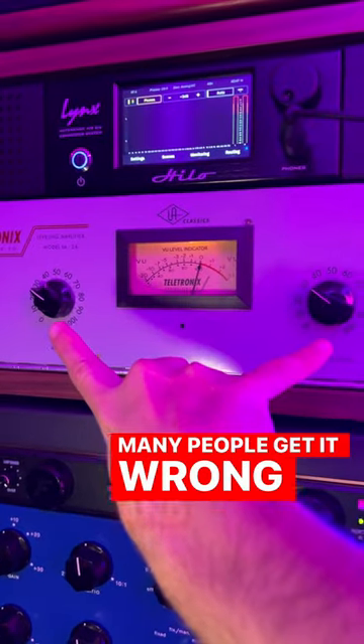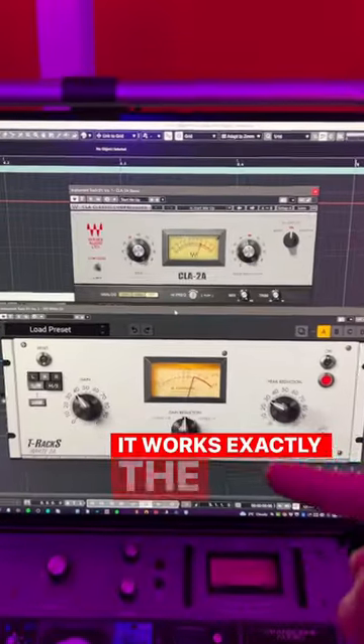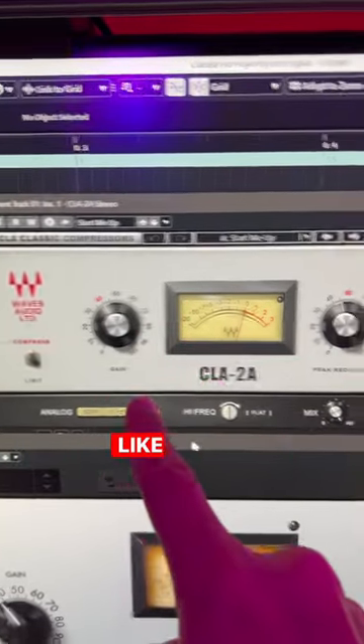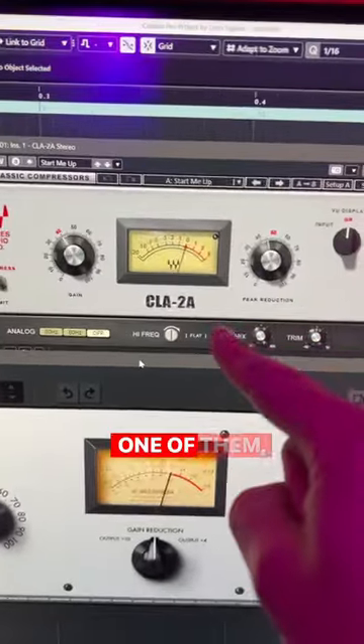Many people get it wrong and they cannot get a good sound out of the LA-2A, or they just use it wrong. It works exactly the same on all LA-2A clone plugins like the Waves CLA-2A and the T-Racks Y-2A. If you know one of them, you know all of them.